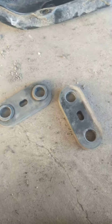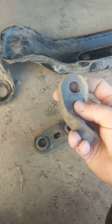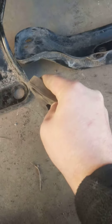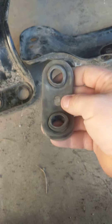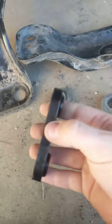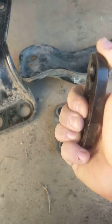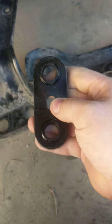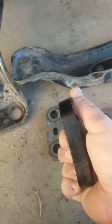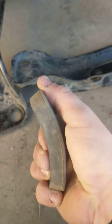These are the positive shift bushings — the stock ones. You can bend that with your hands. These are the Whiteline positive shift kits. They're still a rubber polyurethane, but they don't bend like the other one. That's the thick one trying to bend. This is that one.